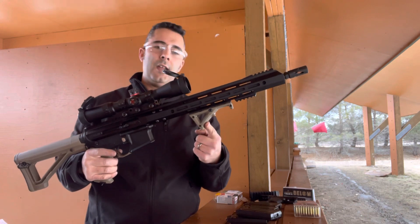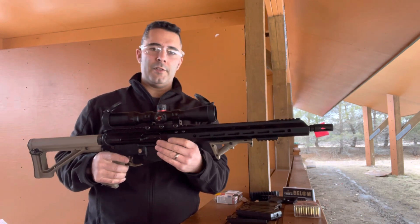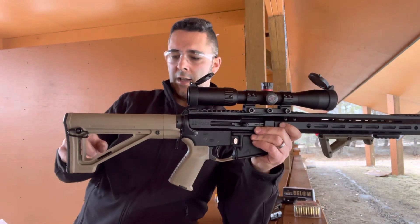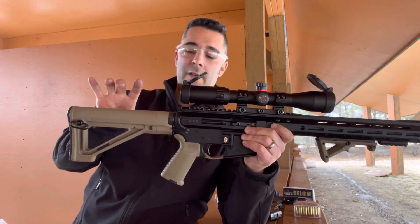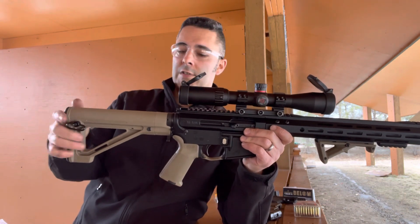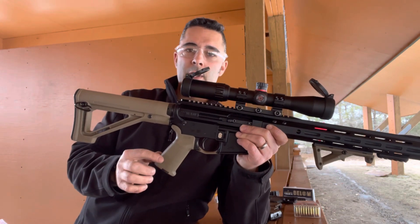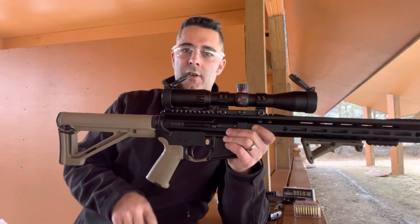It has a Magpul AFG2 angled foregrip and a Magpul piece of Picatinny rail on the front for a bipod, which I did not bring with me today. This one has a fixed Magpul MOE stock, which is fast becoming one of my favorite MOE style stocks. They're very tight, they don't wiggle around, they don't rattle, and this has an MOE grip on it with an FDE trigger guard as well.